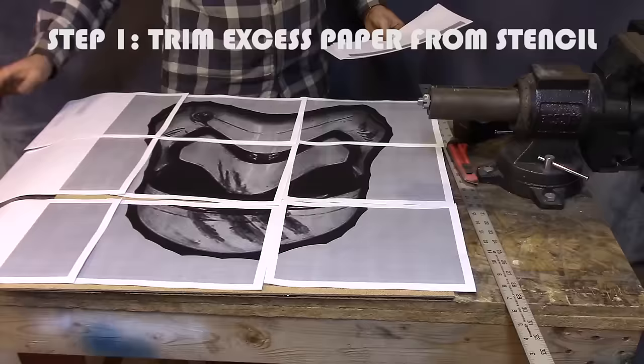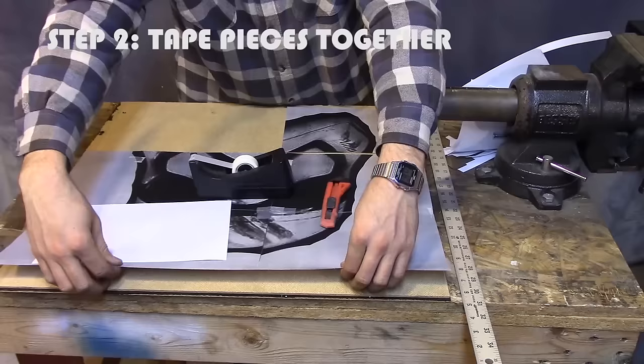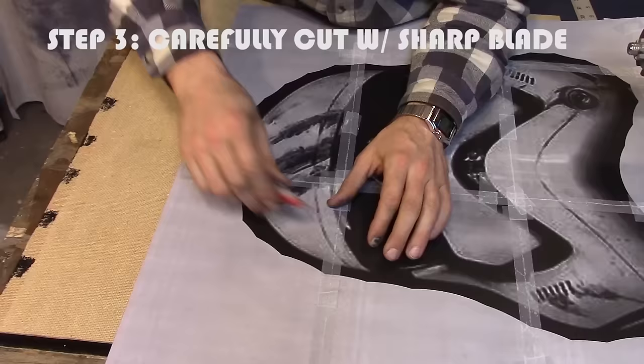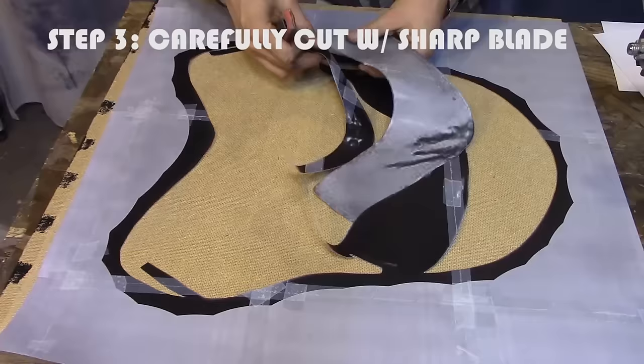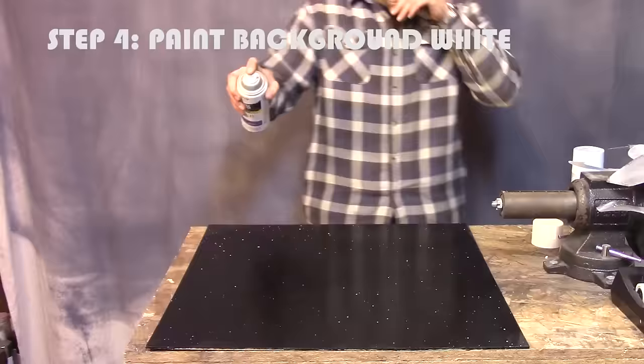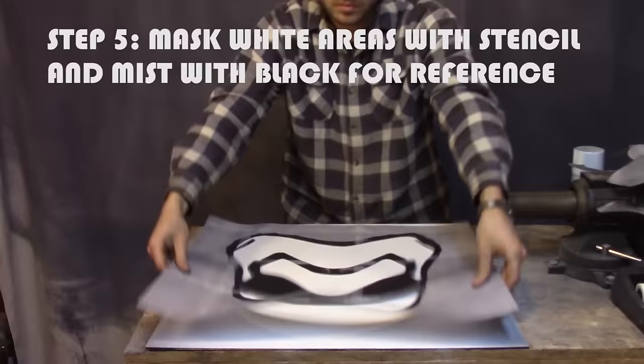You can do anything you want for this — draw it out physically or draw it out on the computer. Find a picture that you like. If you want to do something big, use Microsoft Paint to print it out. Just put it in there at the size that you want and then print it at full size. It'll print out on multiple pages. You can tape them all together and cut out your stencil and start your project.